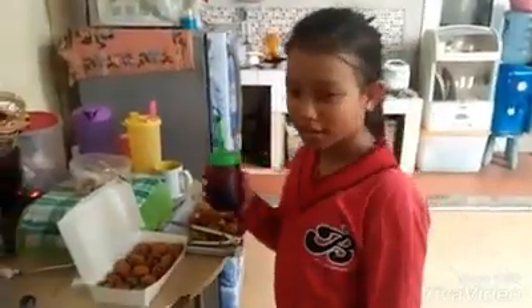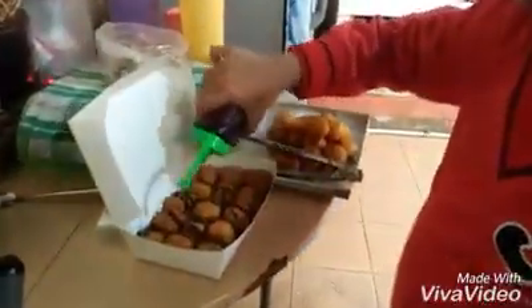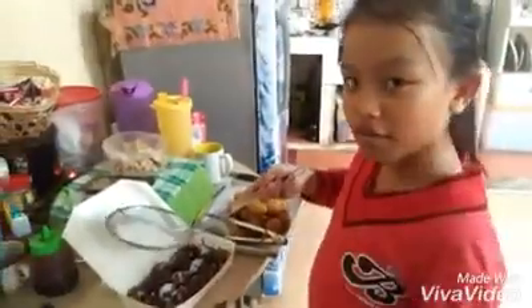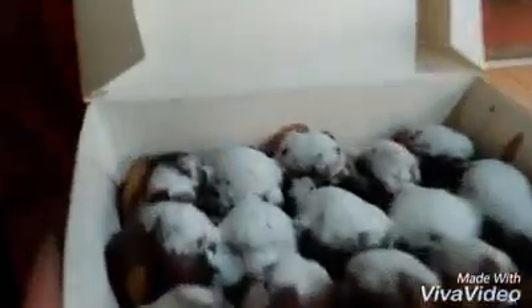Nah, setelah itu kita tuangkan saus coklat di atasnya. Setelah itu kita taburkan gula halus di atasnya. Nah, bola-bola ubinya sudah jadi dan siap untuk disantap!